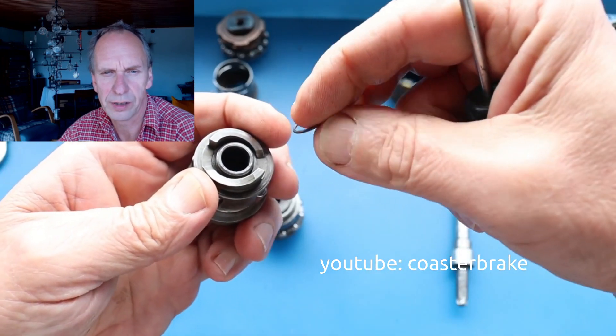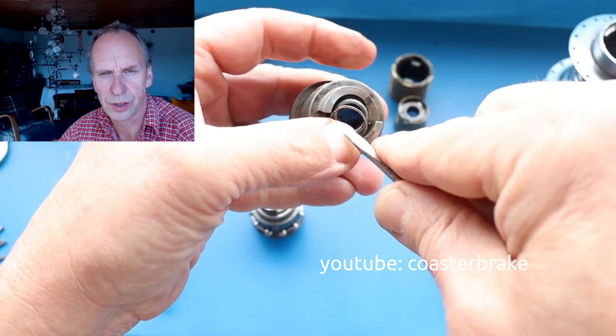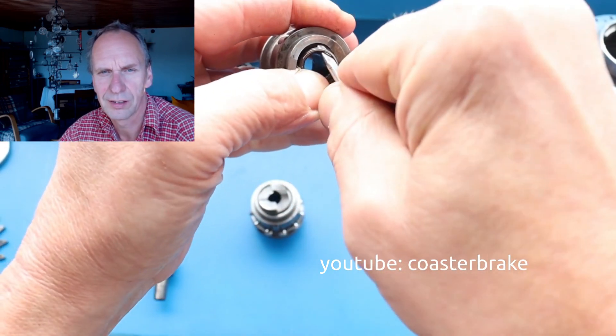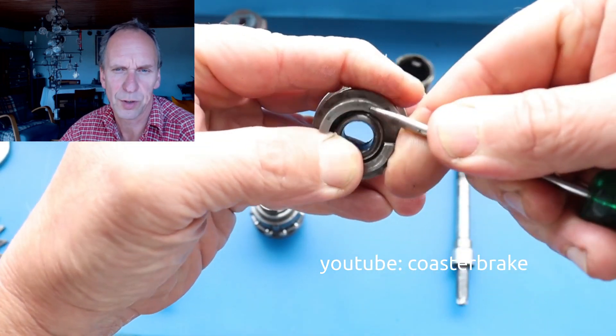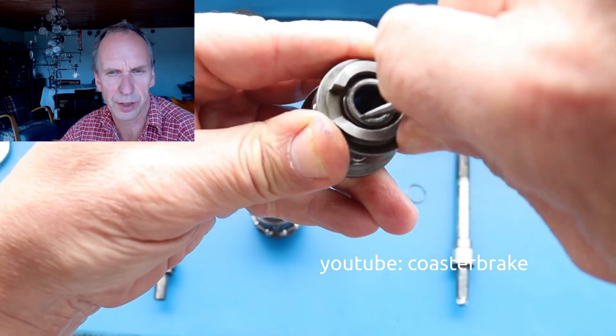If you want to build a hub in this world, you don't have so many versions. And I think it's not possible to find a completely new way to build a backpedaling brake hub.